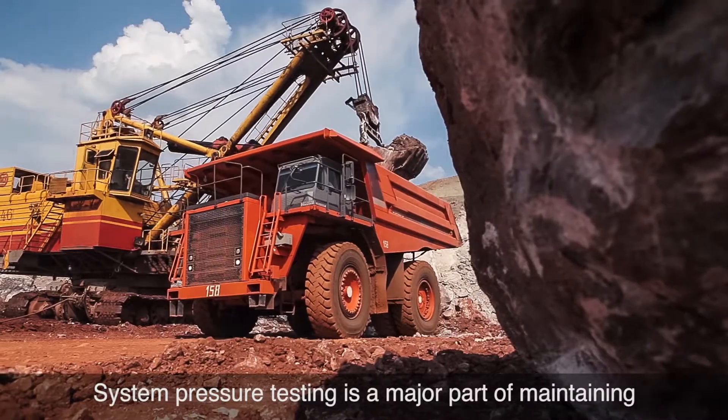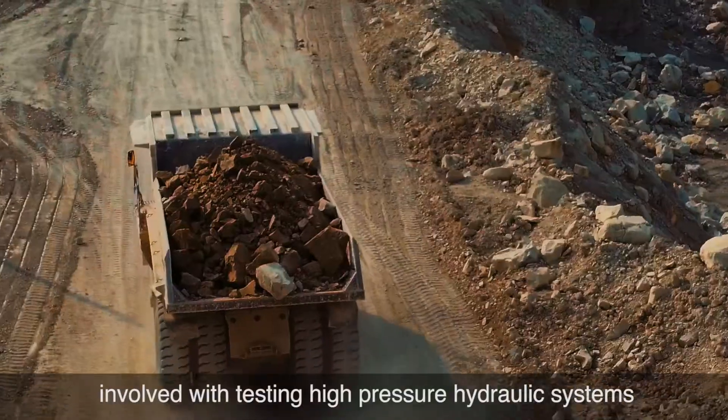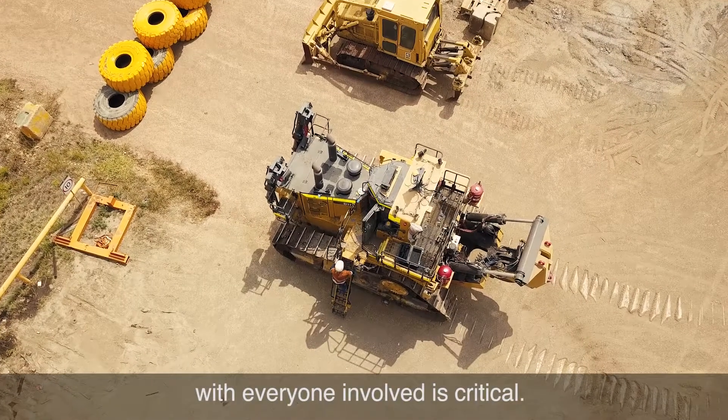System pressure testing is a major part of maintaining machine performance. Understanding the hazards involved with testing high-pressure hydraulic systems is extremely important, and clear communication with everyone involved is critical.